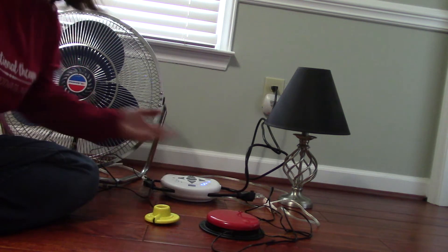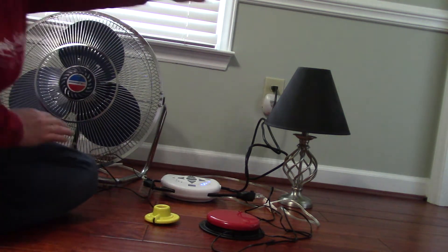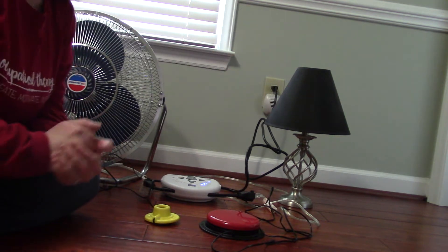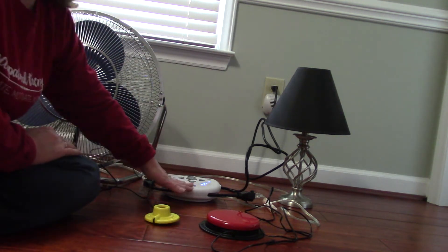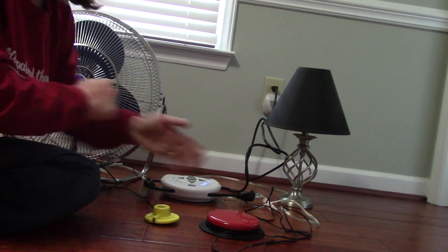Here I have the PowerLink 4. As you can see, I have it connected to two devices: a fan and a light. You do have the option and ability to connect this to wireless devices as well, if they have the capability to connect with this.